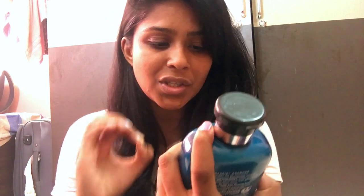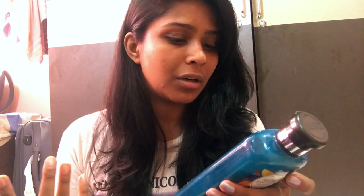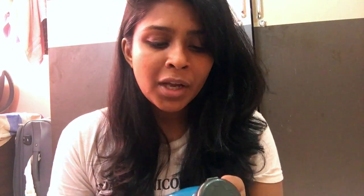The shampoo claims to be cruelty-free, which is really nice. It's zero percent color and gluten, and it's pH balanced — great for color-treated hair. If you have color-treated hair, this is a fine choice.